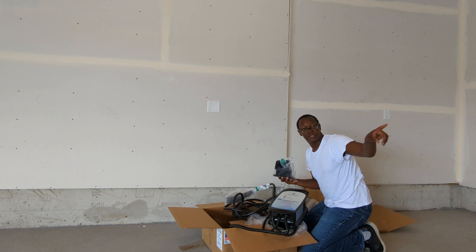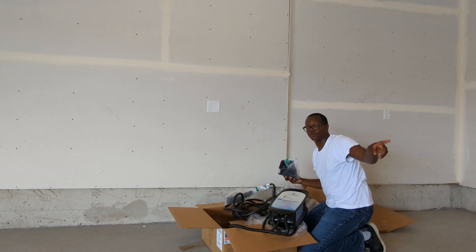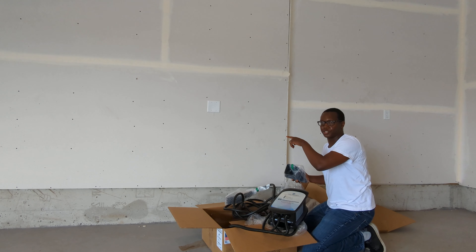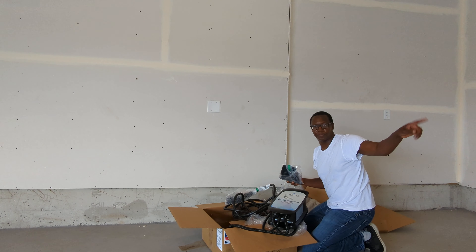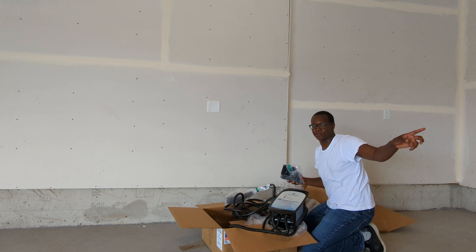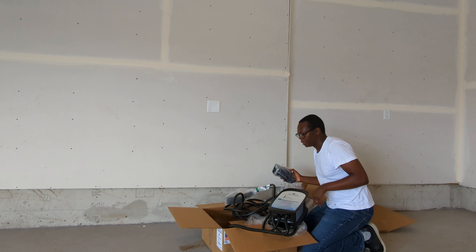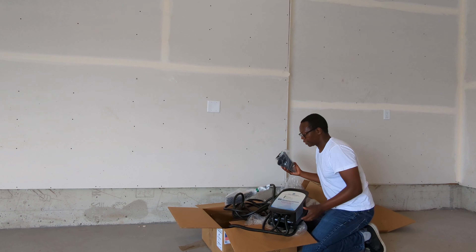On the other side of the garage we have another 240 volt outlet, so if we get a second EV that will already be prepared. Although this one is cheaper — that one is on the house rate and we pay 13 to 14 cents per kilowatt hour for regular electricity up in the northern suburbs of the Twin Cities.